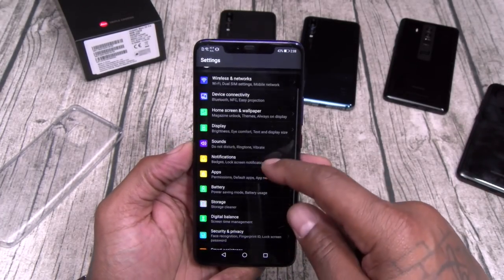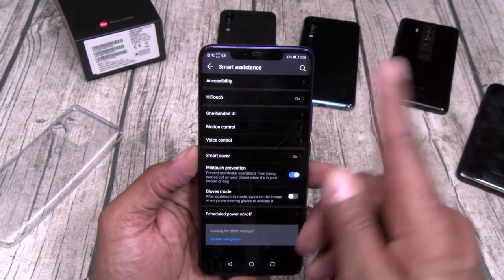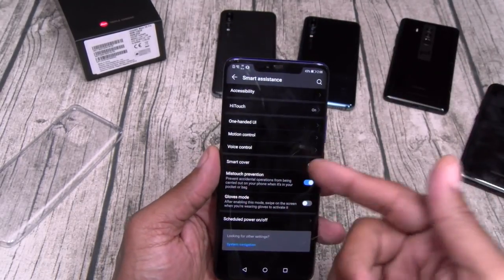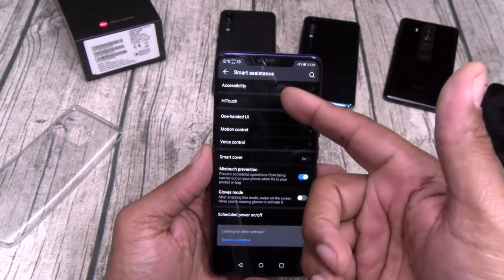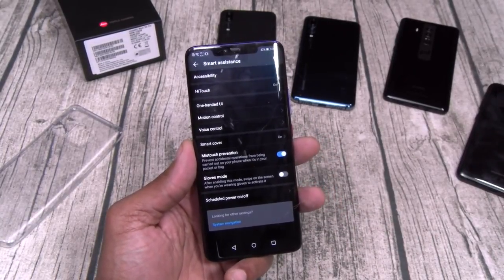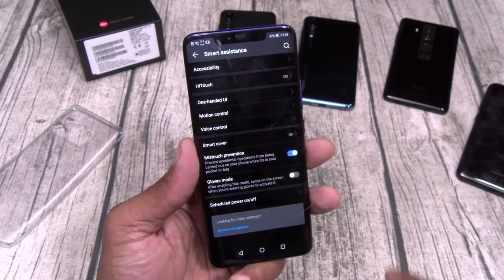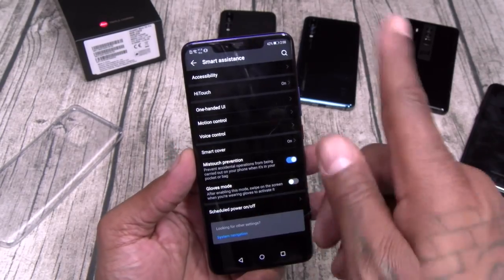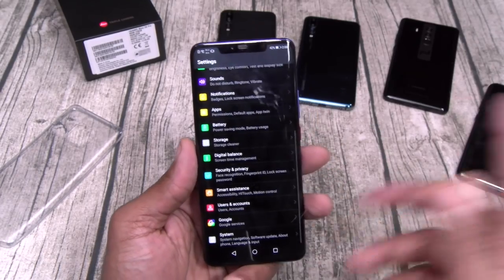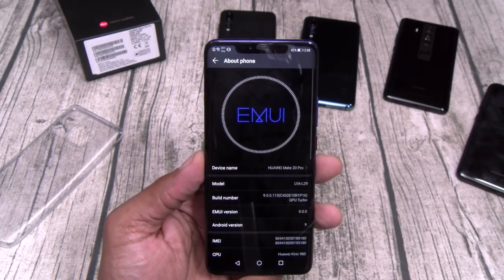Let's go back to settings. You got voice controls, smart cover — just in case you get that case, turn the smart cover on and you'll be able to see all your information through the case. You got glove mode — in New York City it's hoodie season and it's about to be Santa Claus glove mode status. Turn glove mode on and you don't have to take your hands out of gloves to touch the screen, it increases your responsiveness. EMUI 9.0, Android.